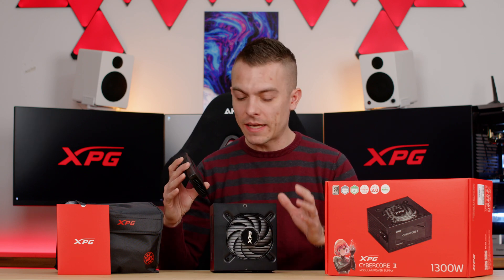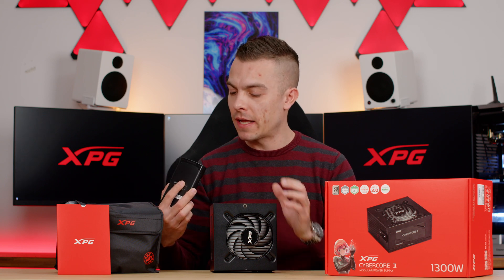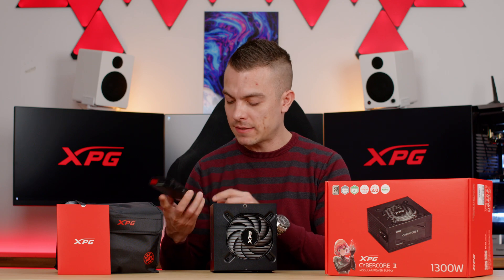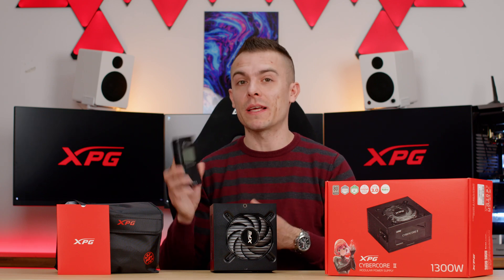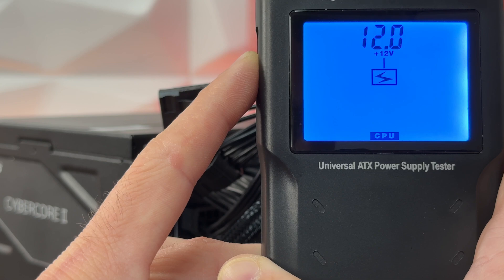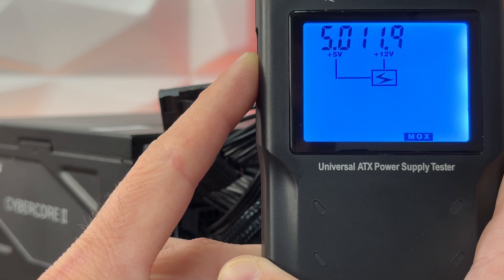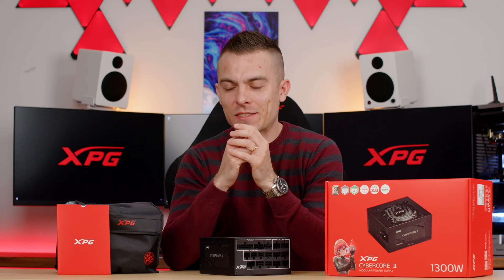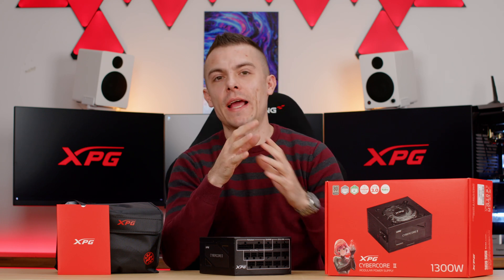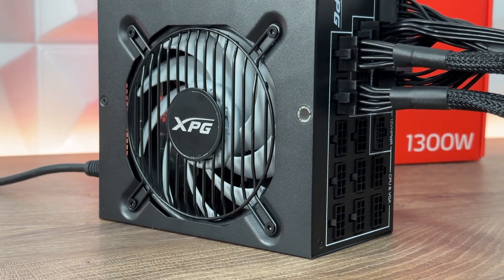Now I'm going to connect some of the cables. This test device doesn't support the VHPWR cable, but it can connect the EPS, PCIe, Molex, and 24-pin from the power supply. As seen in the test or benchmark for power delivery and voltage correction, everything looked quite good — it delivers what's stated on the spec sheet.